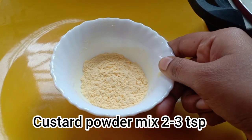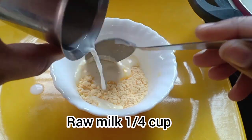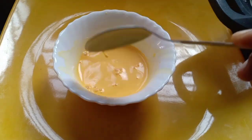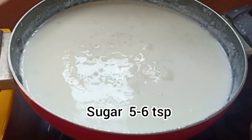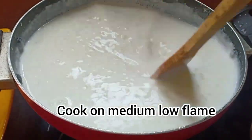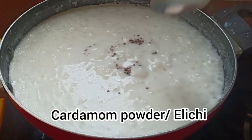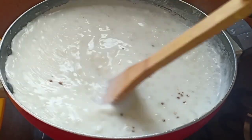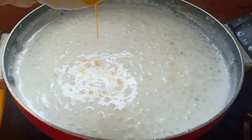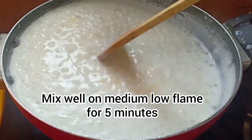Make the custard powder ready. I have taken 2 tablespoons of custard powder. Add a little raw milk and make it into a smooth paste. Add sugar. Add a little cardamom — this is optional. Simmer the gas down and add this custard powder mix. Mix well on a medium flame for 5 minutes.